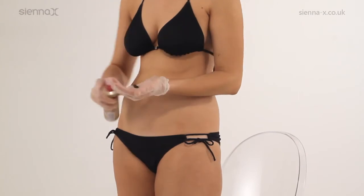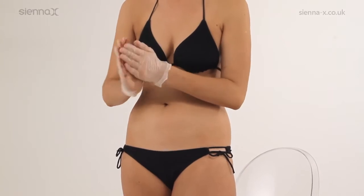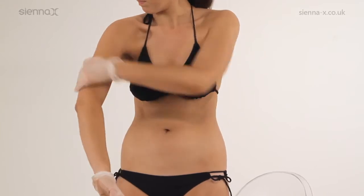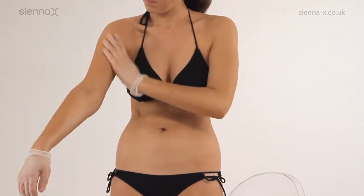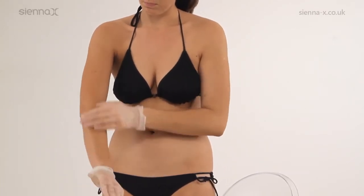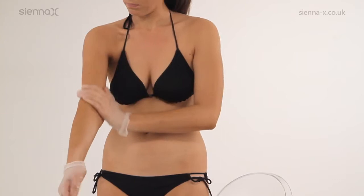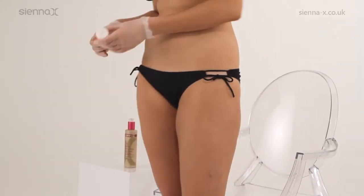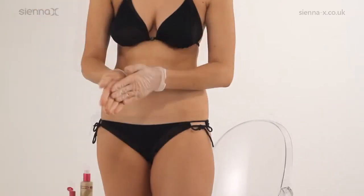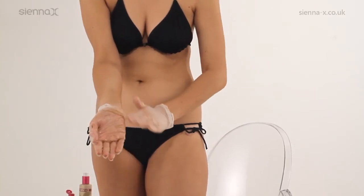Dispense one to two pumps of dark glowing self-tan into the palm of your hand. Rub onto your hands. Avoiding the elbow area, distribute evenly over your whole outer arm and over your shoulder too. If you want to copy a natural tan, take care not to rub too much into your inner arms or elbows. For the inner arms and elbows, add a small amount of moisturising balm to the palm of your hands and rub in to the remaining tan on your hands. Massage the diluted tan into the inner arm and blend towards the outer arm.